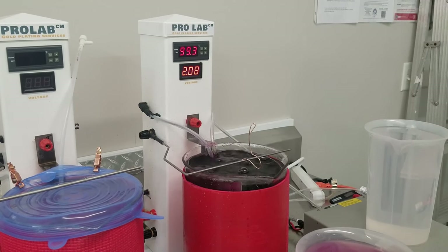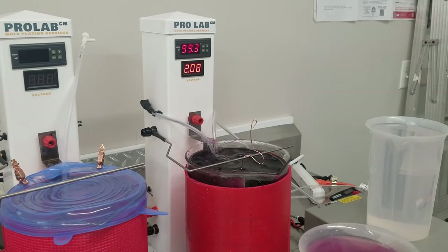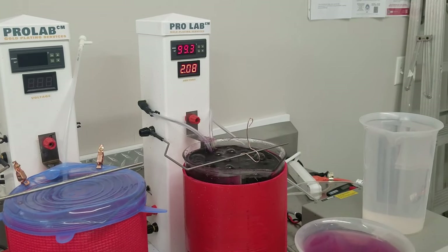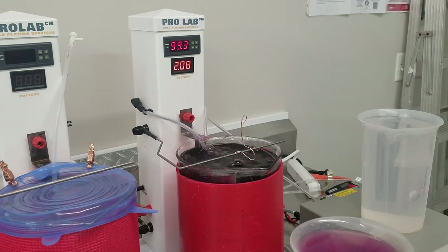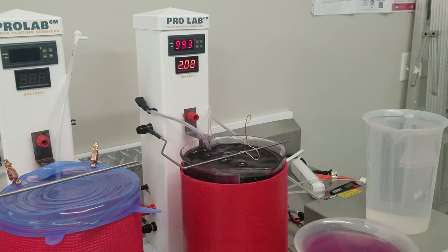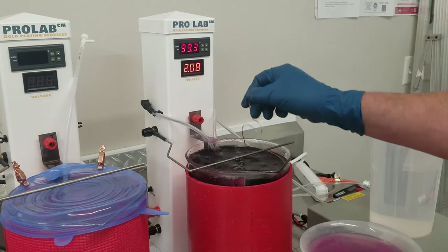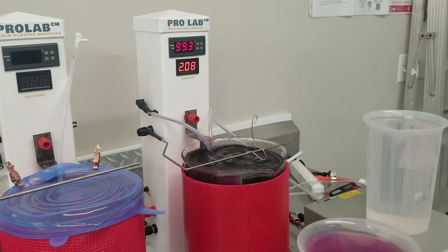This is a very important piece to the customer, so we're going to leave it in for probably 15 minutes, which will give it a vermeil thickness of about two and a half microns or 100 micro-inches. We'll pull it out when it's done. But before we do, you can already see it starting to tint gold — about every six minutes it gets one micron. So we'll check back with you.